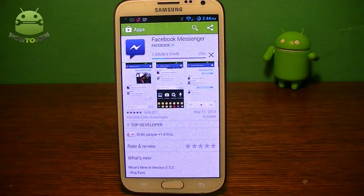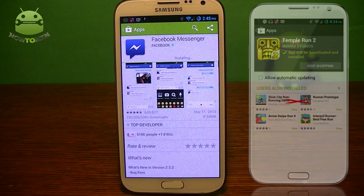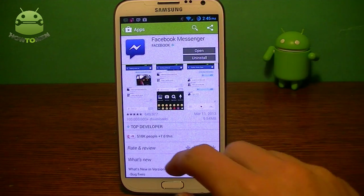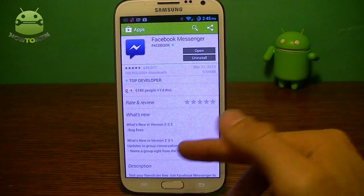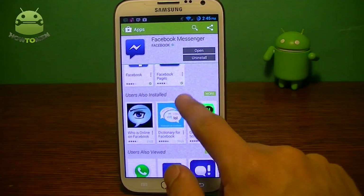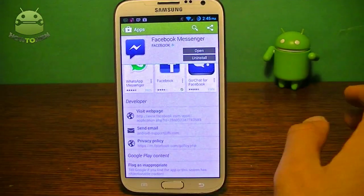Then it's automatically going to update. It's going to ask if I want to automatically update with data. Now, it doesn't take you to that old page that Google Play Store used to have that was useless — it said 'keep shopping.' I didn't think that was useful, so I'm glad they took that out. You can see the description, what's new, the rating and reviews, and you can actually see more apps by the user — 'users also installed,' stuff like that.